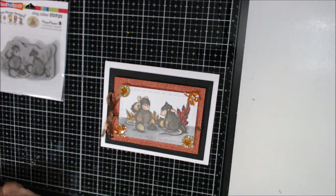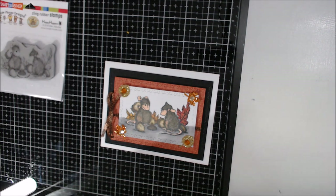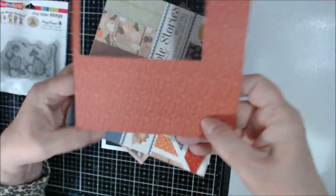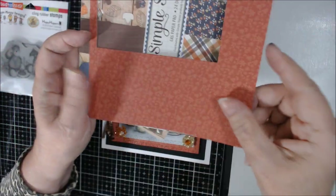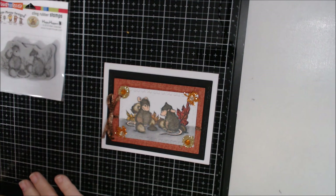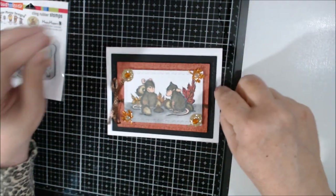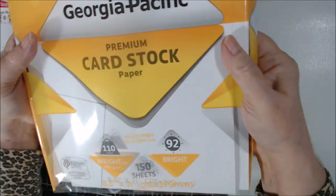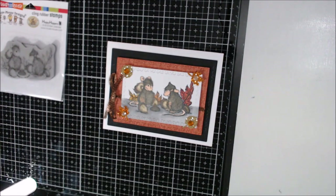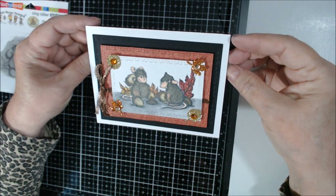The paper I used is from this paper pad — I'm almost finished with it but I have another one just like it unopened. It has leaves and things on it. I stamped the mice and colored them with Stampin' Up Stamp and Blend markers, which are alcohol markers — you could use Spectrum or whatever. The card stock is Georgia Pacific 110-pound weight, 92 bright, which I got at Walmart.